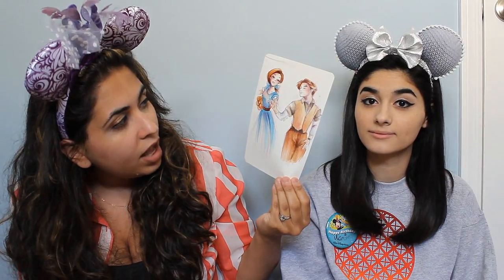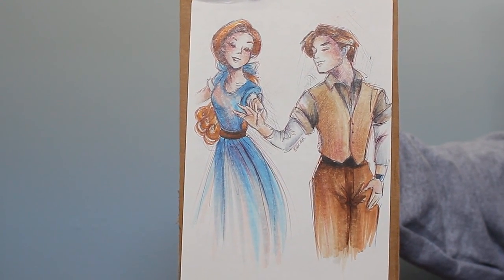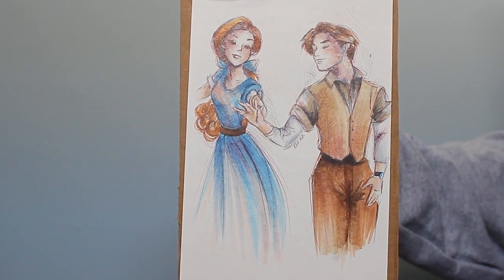This one is Anastasia and Dimitri. Again she posted it on her Instagram and I immediately went to her Etsy shop to get it. They're dancing on the boat going to Paris. These are both beautiful.